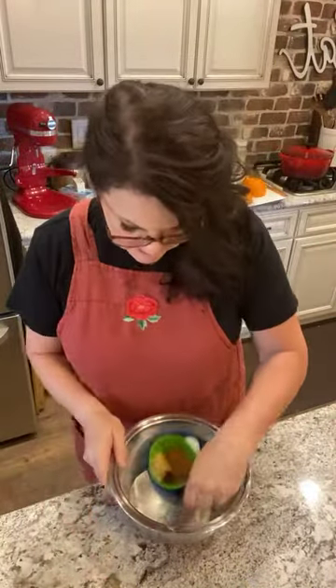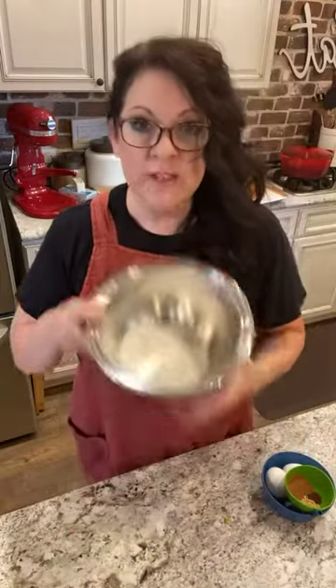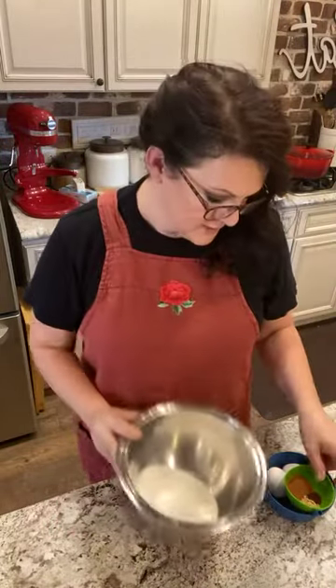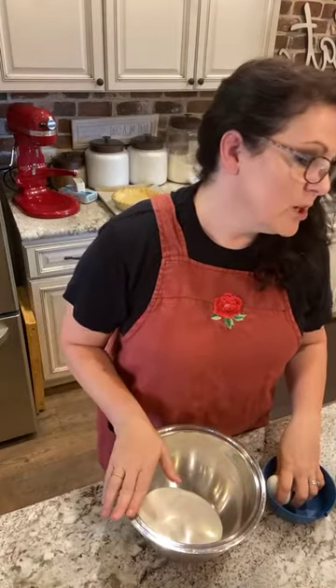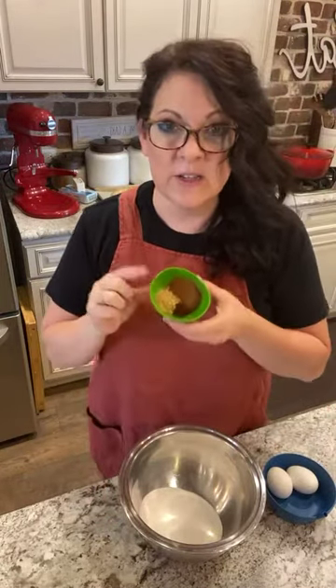And then I'm going to show you how to make my pumpkin pie with this. We've got three-fourths cup of sugar in the bowl, and then I'm going to put the spices in.